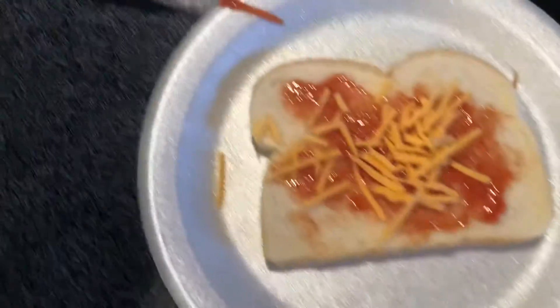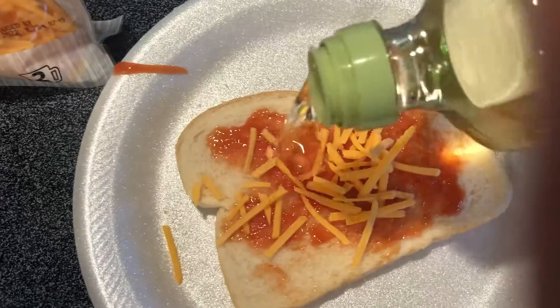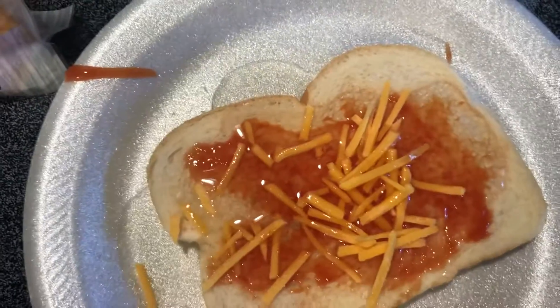And now to top it off we're going to get some of this great value olive oil. Put that on top of there, just like that. And that is going to be a delicious meal.